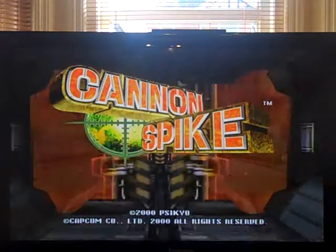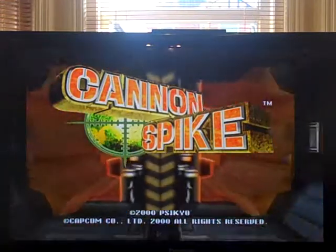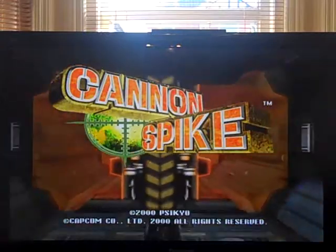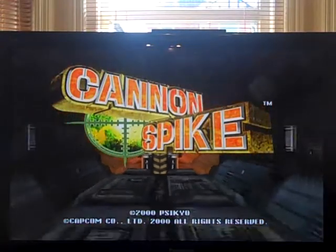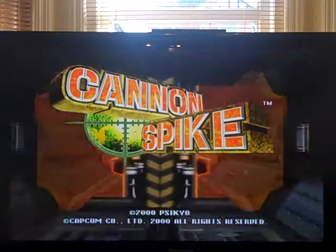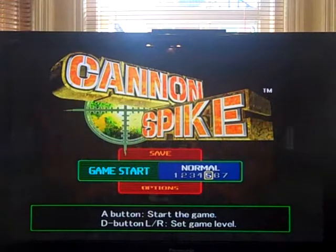This is Cannon Spike. It's a bizarre fusion of shmup and roller skate game. It's published by Capcom, developed by Psikyo, who have done quite a few shooters on the Dreamcast and Saturn. Let's take a look at it, because it's really, really weird.